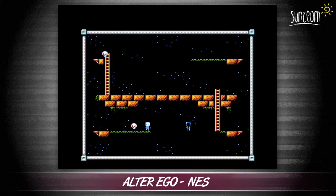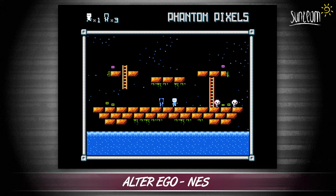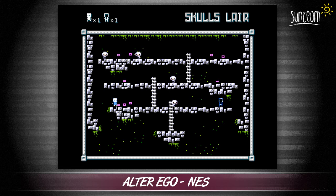Where the cleverness comes in is that you have a ghost image of yourself that mirrors your every move. This image mostly does nothing, although there are screens with green bounces that only he can collect, but you can swap position with him at the press of a button.